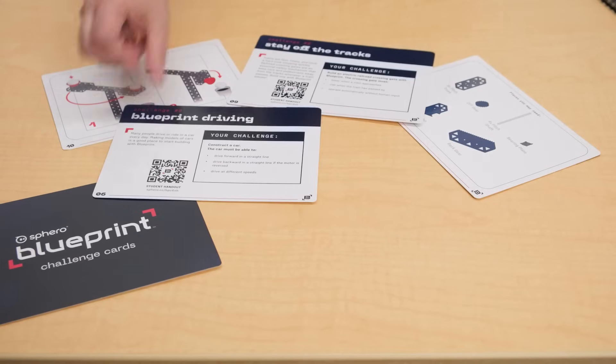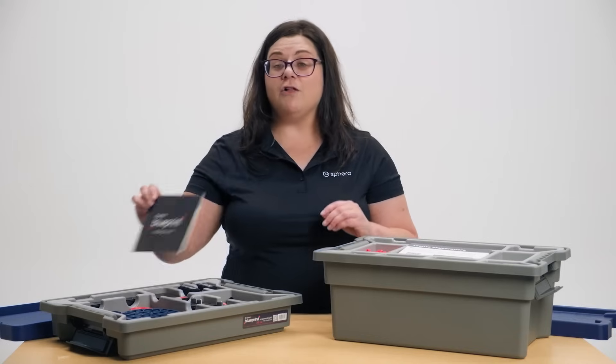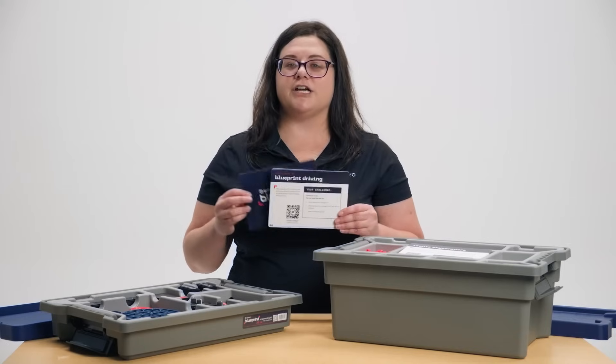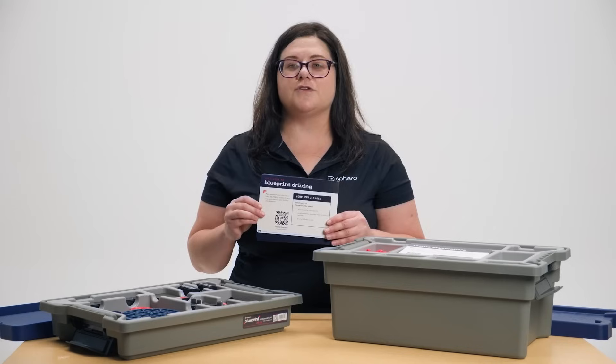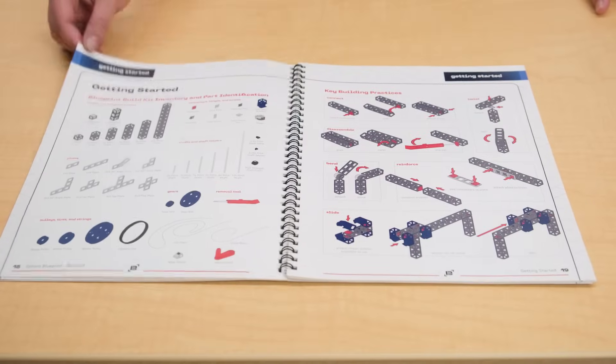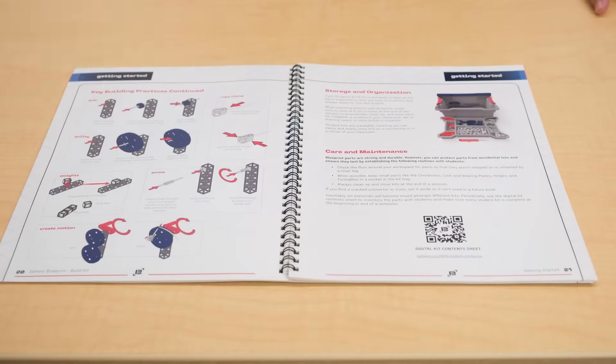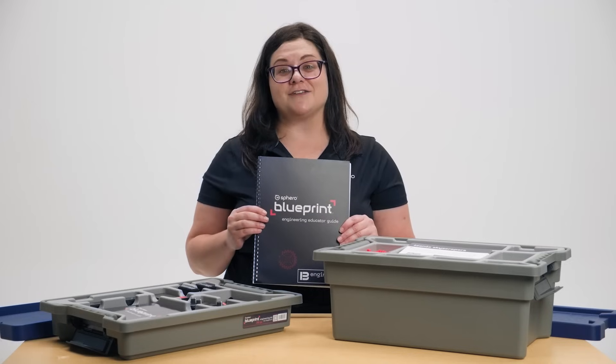The five challenge cards included in the larger bin are for only mechanical pieces. This allows you to get started with Blueprint quickly and easily. In your smaller bin, there are five different challenge cards meant to be used with the mechanical and electrical pieces. These allow you to work through the engineering design process as soon as you get your kit. If you purchased a class pack, you'll also get a printed comprehensive educator guide that includes tips on how to best implement the Blueprint engineering kit into your classroom.